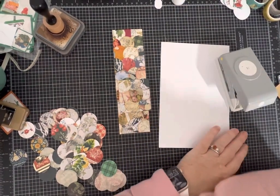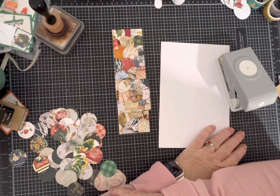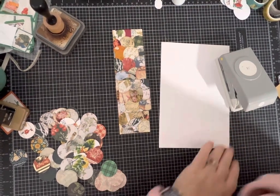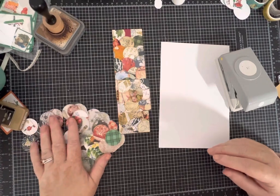Hi everybody, it's Pam at Silver Sparkles. You can probably tell my desk is very messy, and even though we're about to head into the new year, I'm not quite yet motivated to clean it up.